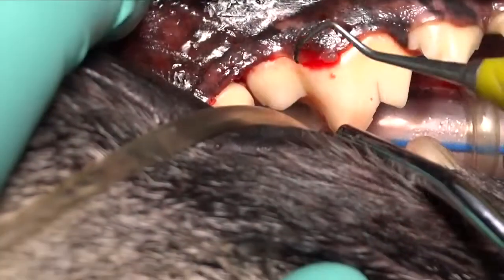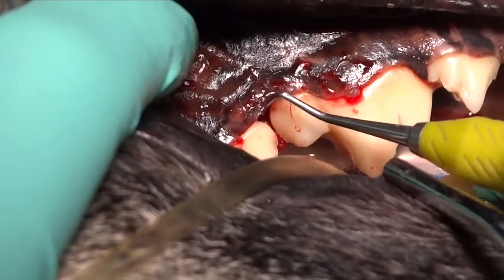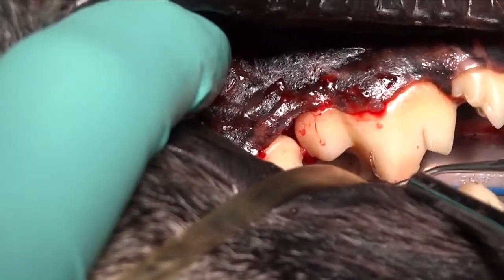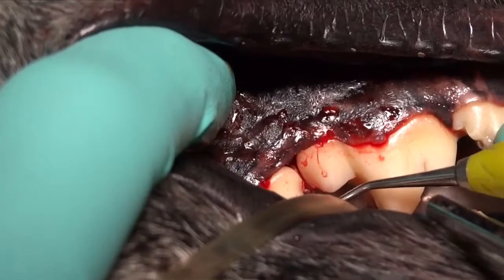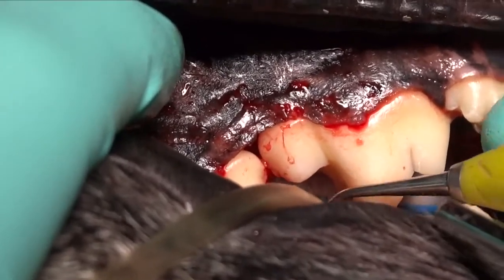We're using a periosteal elevator to expose that area and then using a periodontal curette to remove that granulation tissue. You can see it right there on the tip of that instrument where we've scraped it out of that defect, right in the decrease-in-density area that you saw radiographically.